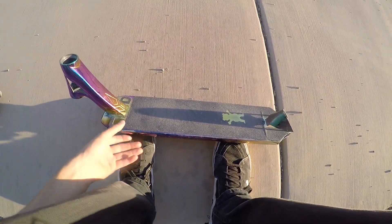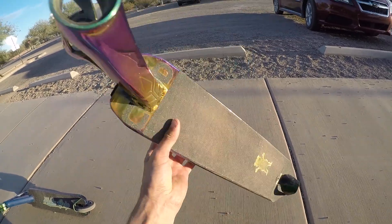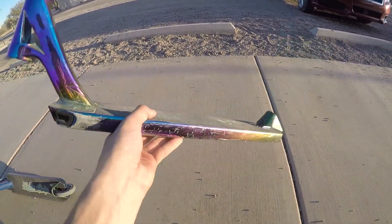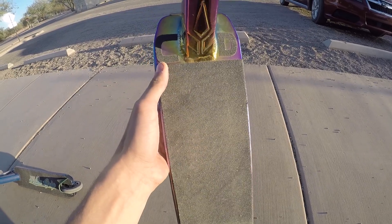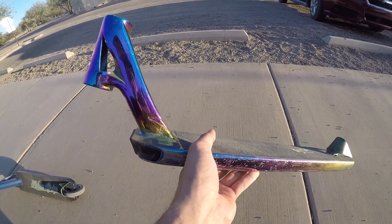Alright guys, so this is the deck. I just got done finishing up a little bit of a session but I just pulled the deck out to talk about it a little bit more. This deck comes in at 4.9 inches wide, 21 inches long, with an 83-degree head tube angle.